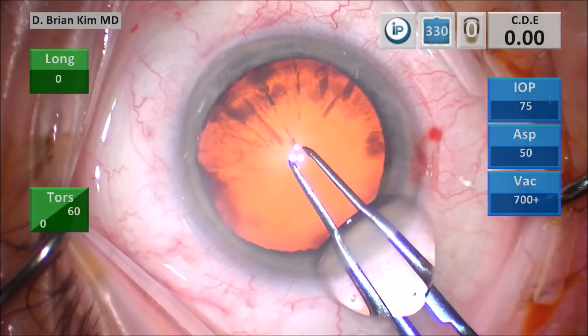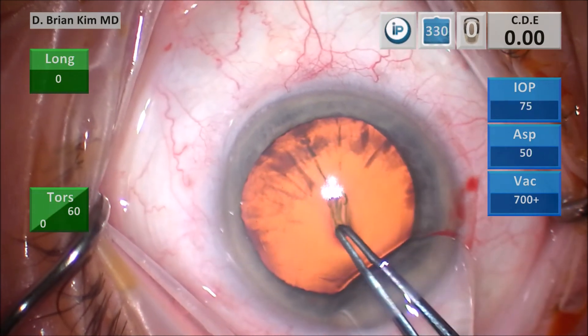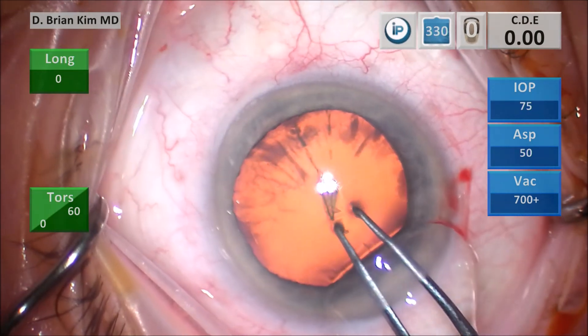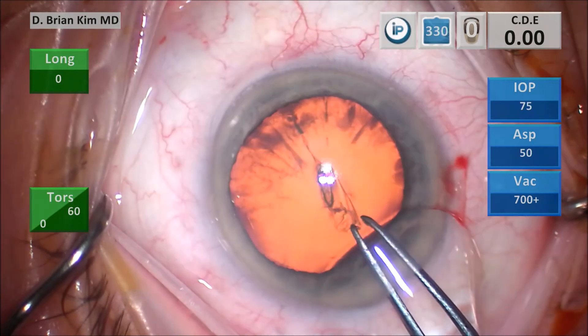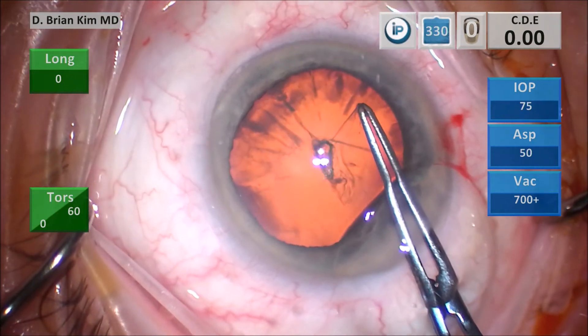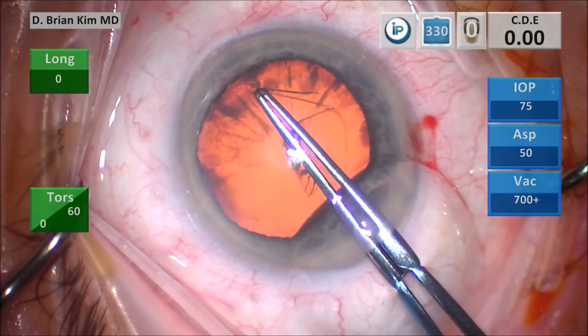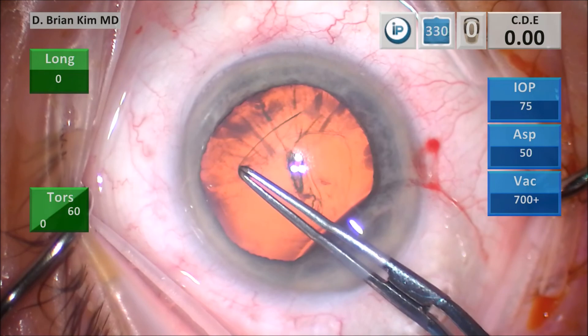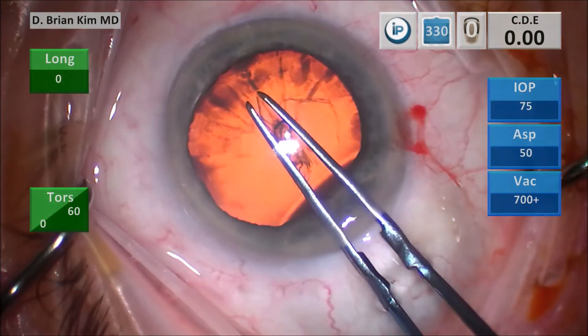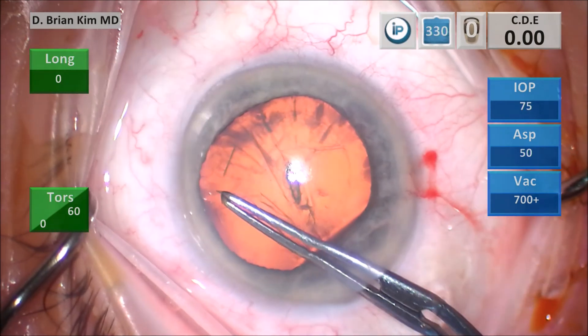I always use a fixation ring, as I've discussed before. I like to do a puncture technique with the forceps, and then I like to drag down towards the sub-incisional space and grab the edge. I like to go sub-incisional because you get the hard part out of the way first. The key is to follow the contour of your ring — I like to stay within that ring, which is a 6mm ring.